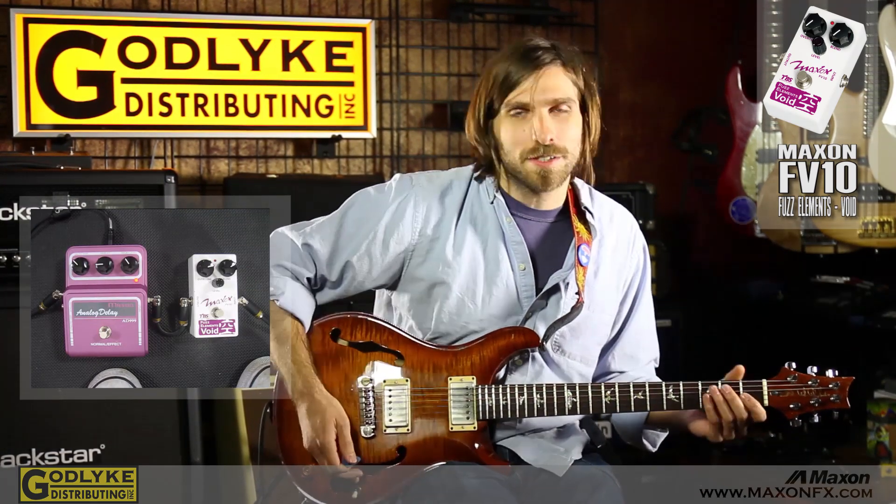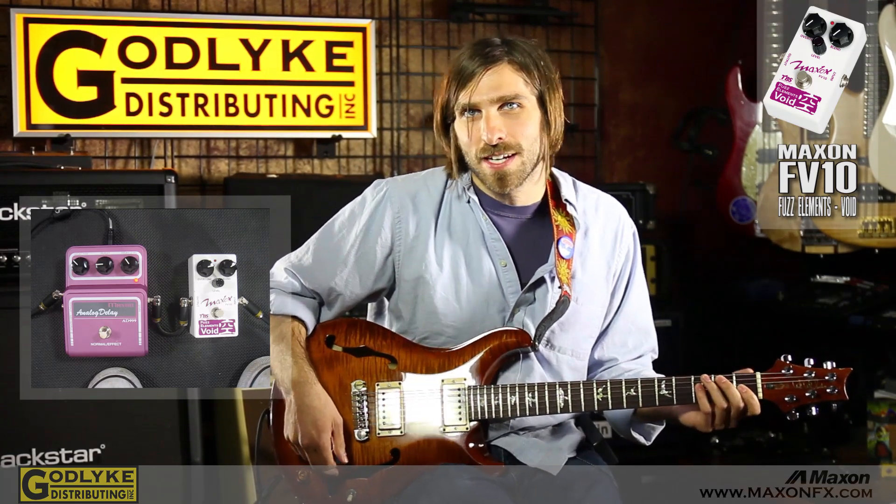I'm also using an analog delay, but that's not really the subject of attention today — I'm just leaving it on for a little bit of slapback. Maybe for my sake even more than anybody else's.